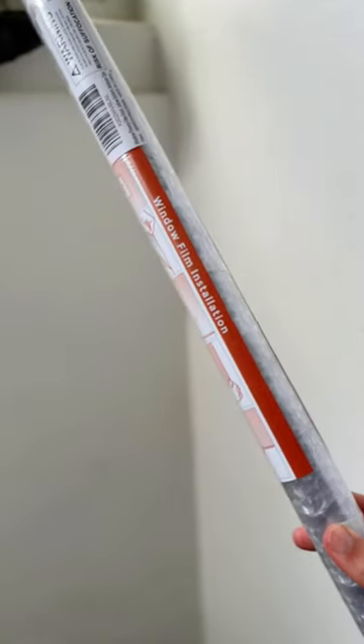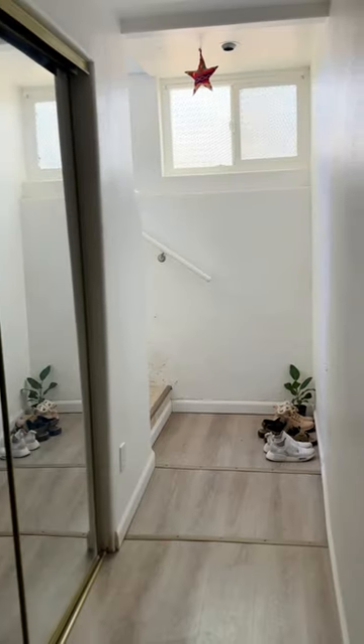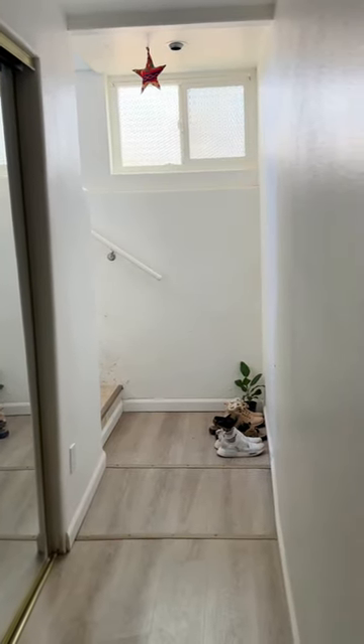I'm saying goodbye to the curtains and hello to window film. This has been the best hack for being able to keep natural sunlight in my home without compromising privacy.